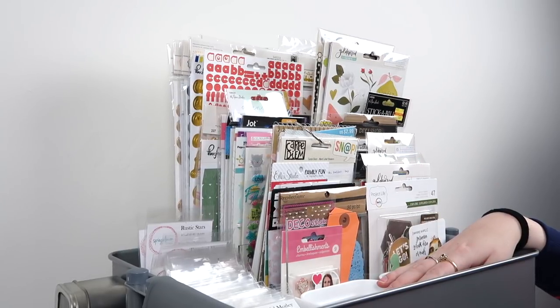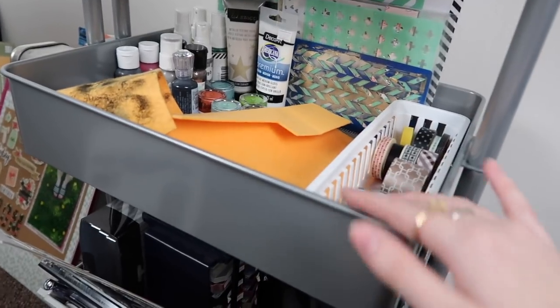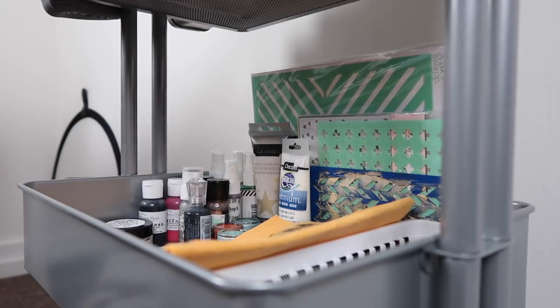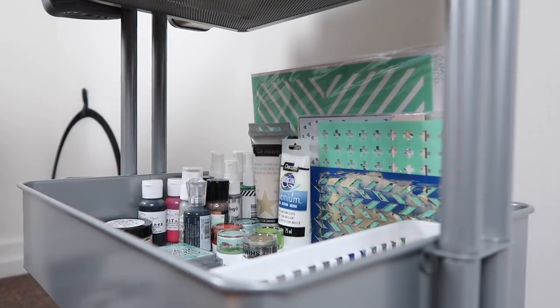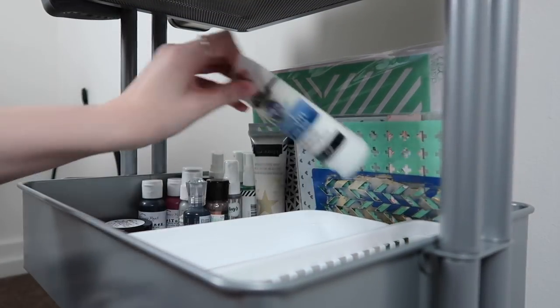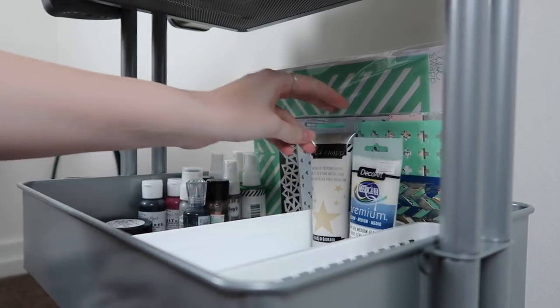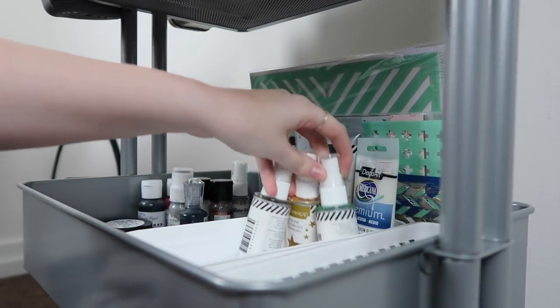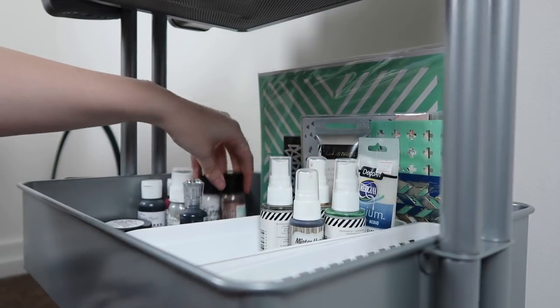Let's move on to the second shelf. Here's an overview — we have my rags, the sequins used to be here, washi tape, stencils, and all the weird mixed media stuff over there. So let's see what we can do about this one. First, I think I'm going to put all of my mixed media in one of the large rectangles here. Let me move this bin out of the way. Tall stuff in the back makes sense — modeling paste, gel mediums I still haven't used, then sprays.